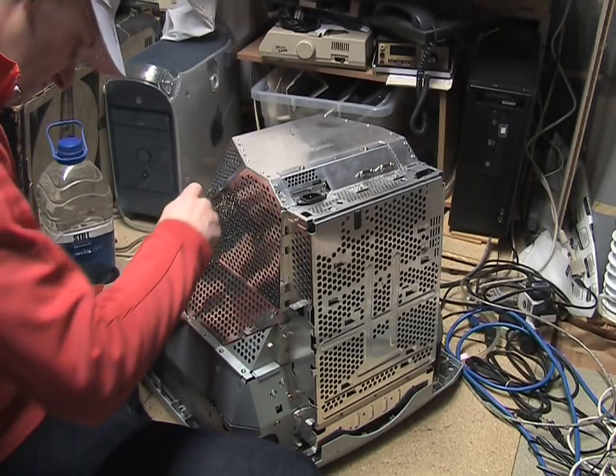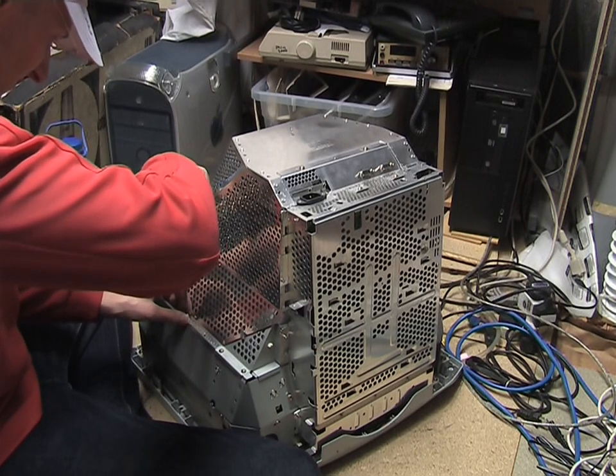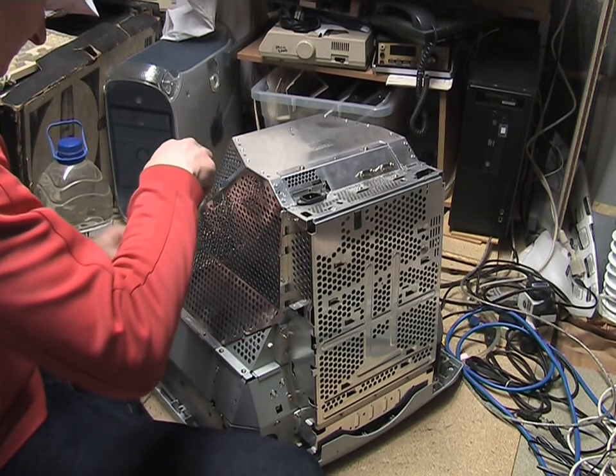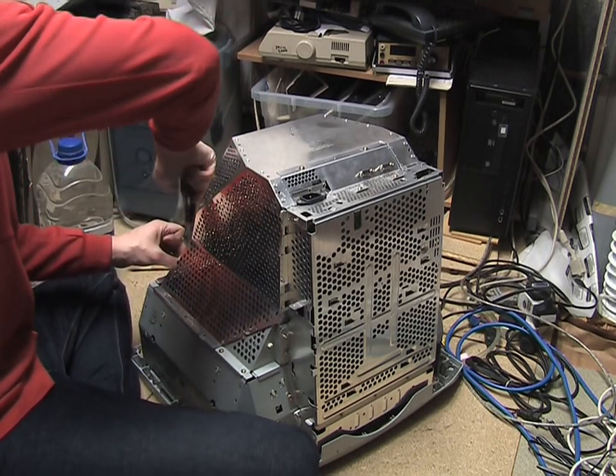We've got to undo these screws here. Conveniently, Sony does put some arrow markers on things, so you can actually tell which parts you're supposed to unscrew.